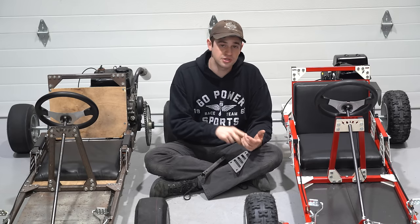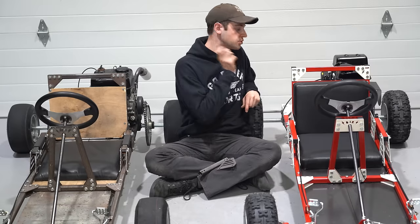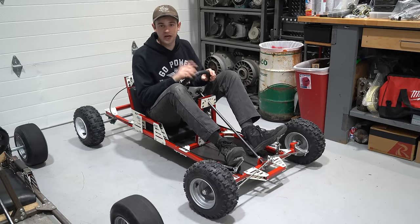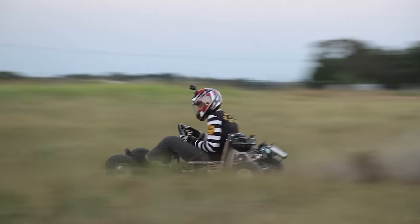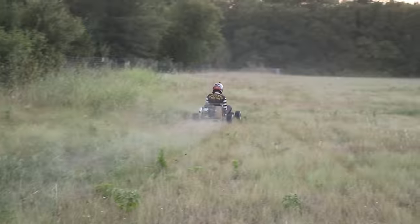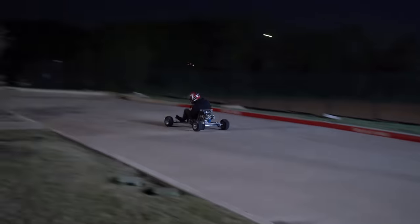This kit comes with everything you need to go from a box of bolts and brackets to a full-fledged cart. We designed it for both inexperienced and experienced riders of all sizes. The pedals are adjustable so you can match your height, and this kit comes with a three-horse engine but was designed to handle a fully built 212. Here's a few clips to show you what this cart is all about.